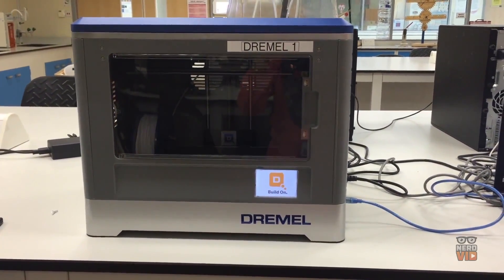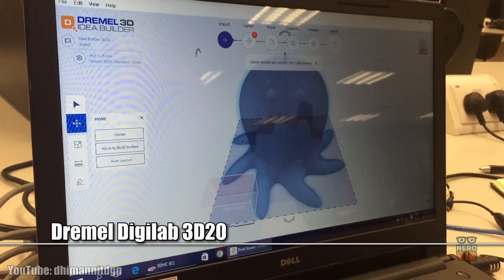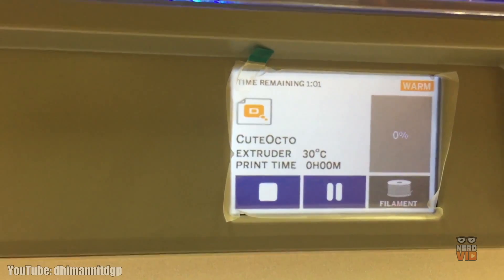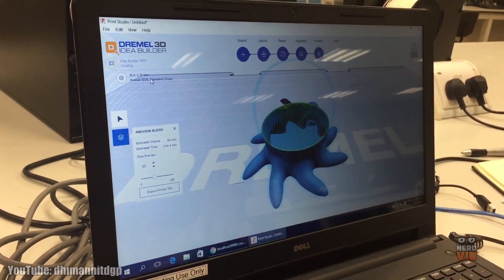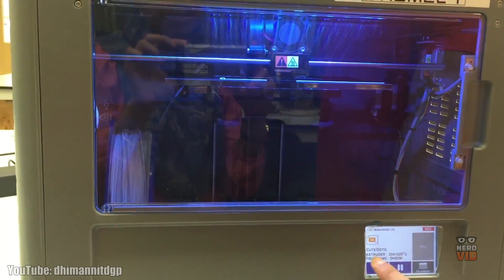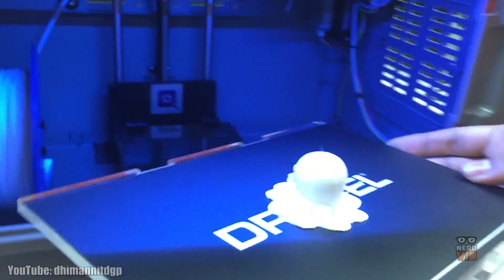Costing $600, the Dremel Digilab 3D20 is a fairly small printer that comes fully assembled and ready to work right out of the box. Its completely enclosed design and non-heated build plate make this printer extra safe, so it can really be used anywhere in your home without fearing that harmful fumes will affect the quality of the air. Dremel Digilab is the ideal choice for the enthusiast that wants to get a high quality 3D print without spending a fortune.